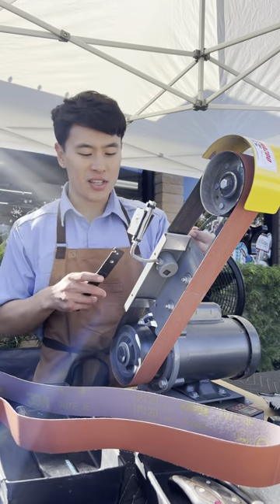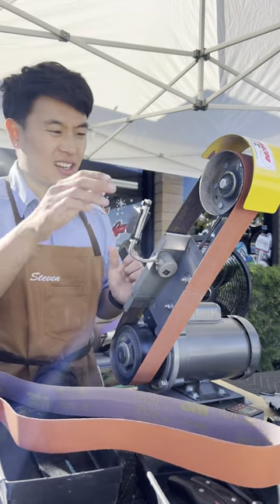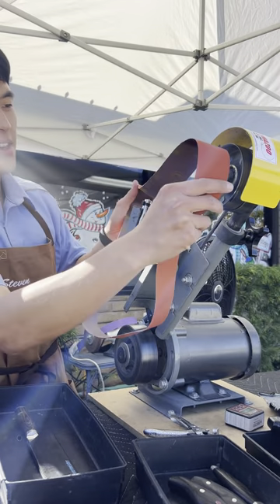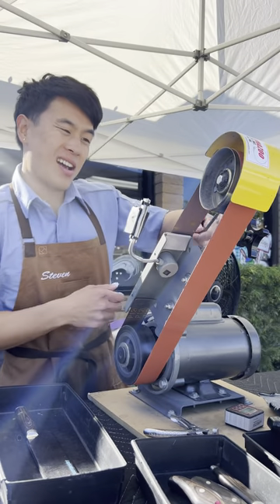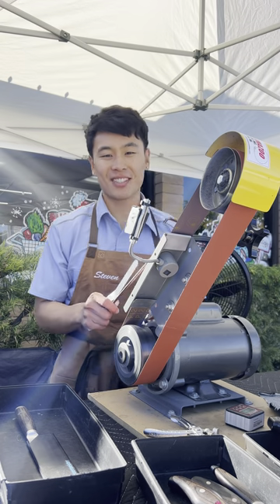After using this belt for a week or so I kind of like it. It cuts a little bit softer, maybe less aggressively, because it's a little more flexible, and the durability is there for sure. So I probably won't stick with it because I still like the purple color more, but it's not a bad option.